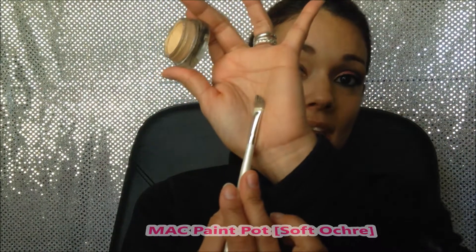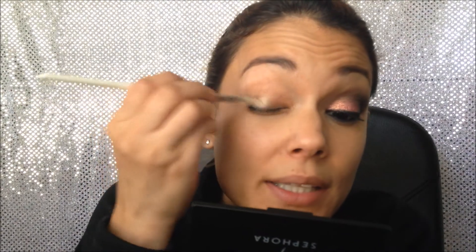To apply that I'm gonna use this angled brush — this used to be just a soft brush by ELF but I cut it to make it angled like that, so it didn't come like that. We're gonna apply it all over the lid.